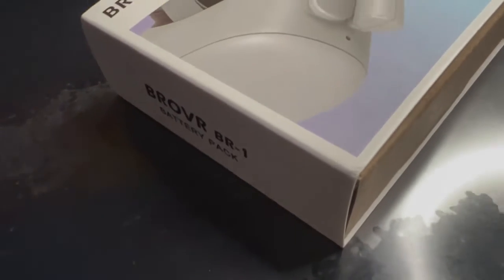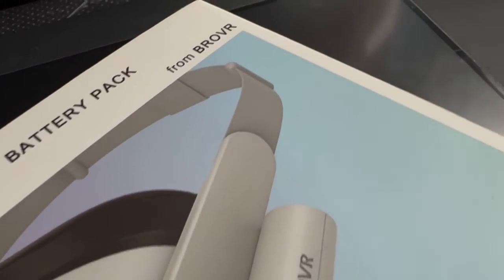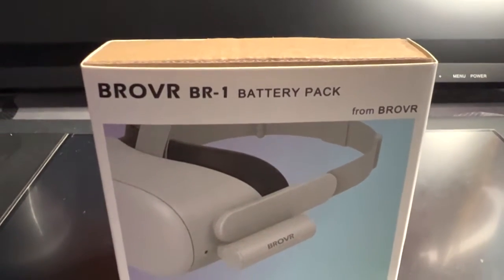Welcome back to the channel! Today's video is going to be an unboxing and review of a third-party product for the Oculus Quest. I want to give a huge shout-out to a company that reached out to me on Instagram called BroVR — they make all kinds of accessories for the Oculus Quest, and I'm reviewing the BroVR BR1 battery pack today.